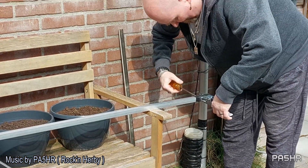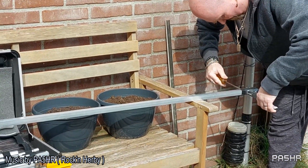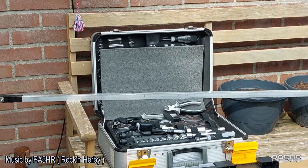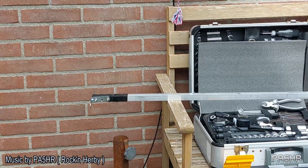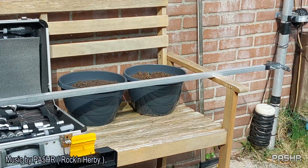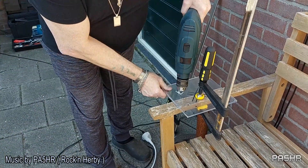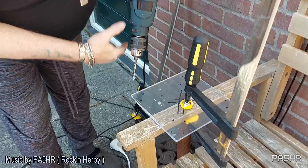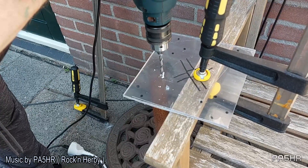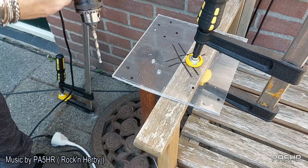Here I am working on the boom. This is a boom for the two element cubical quad. And here I am working on the connection point for the plates for the spreaders. This is one connection point. And here I am working on the other connection point for the plates and the spreaders. Here you see the plates where I am working on, and there are some holes to drill. Here I must drill the holes for the spreaders, and you see that here.